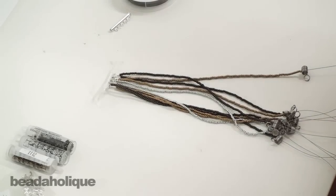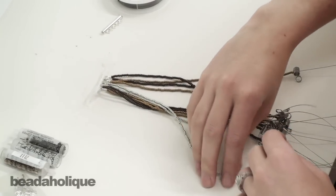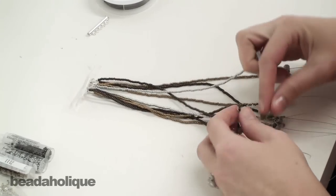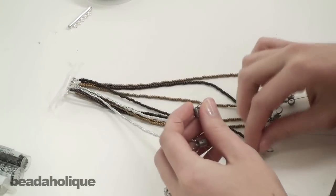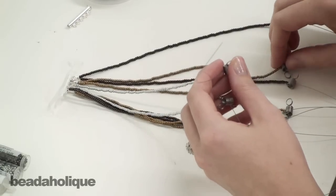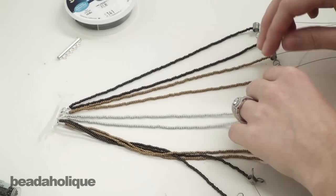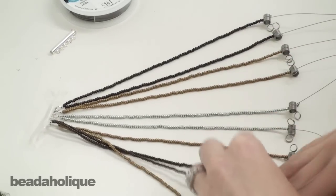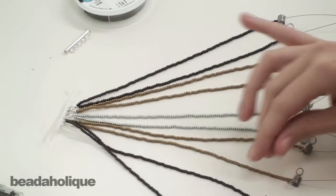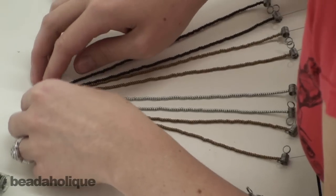Hi, this is Megan with Beadaholique and today I'm going to show you how to do a loose 10-strand basket weave style braid. I'm going to be doing the braid out of these beaded strands of beading wire, and this braid is not really easy to get really tight, but I want it to be a looser look in this project, so I'm going to just leave it loose.